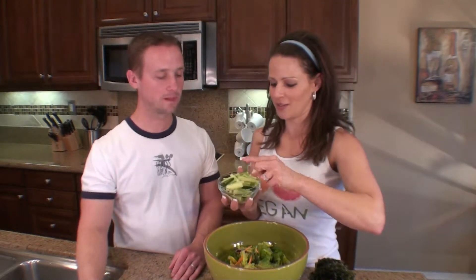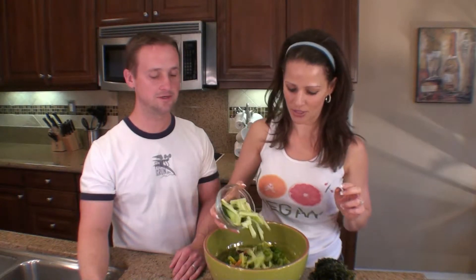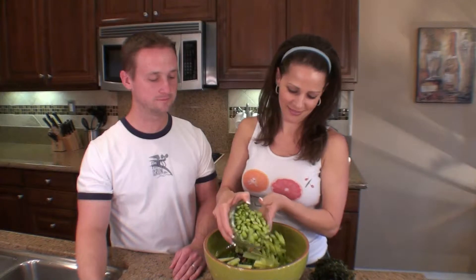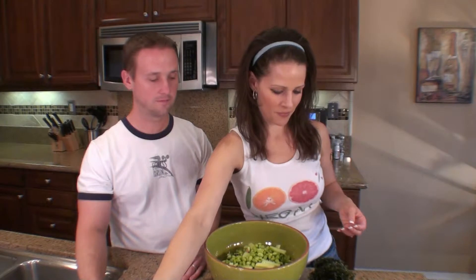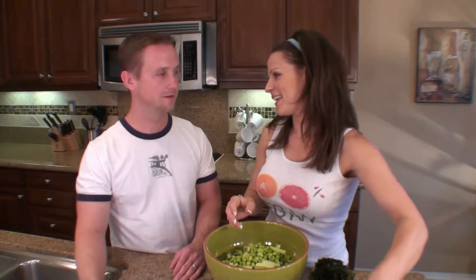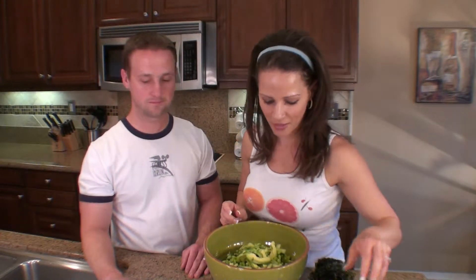You know when you order sushi rolls like California rolls and they have the cucumber — the matchstick cucumbers. And then our favorite, avocado. And you're getting your monounsaturated fatty acids. A lot of flavor.